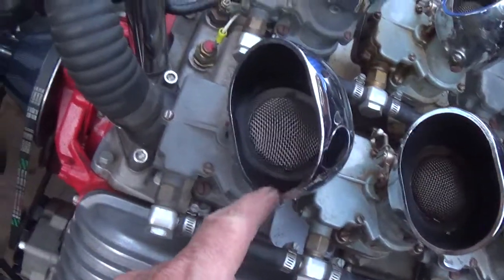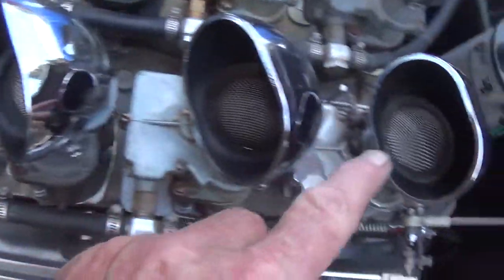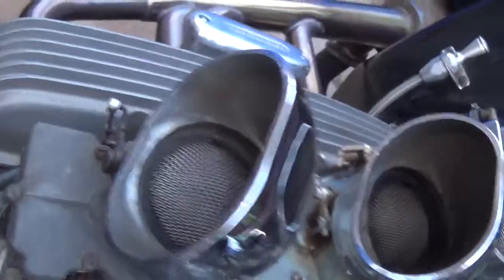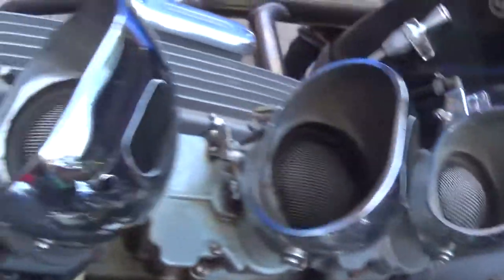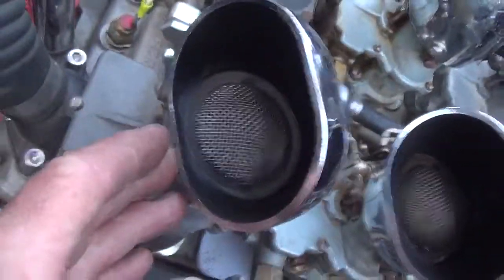Also, while I had these little air scoops out, I thought it would be neat to paint them black inside to contrast with the chrome on the outside. Otherwise they're just sort of as-cast, and the contrast between the inside and outside is not that great. Oh, look at that though — sweet, huh?